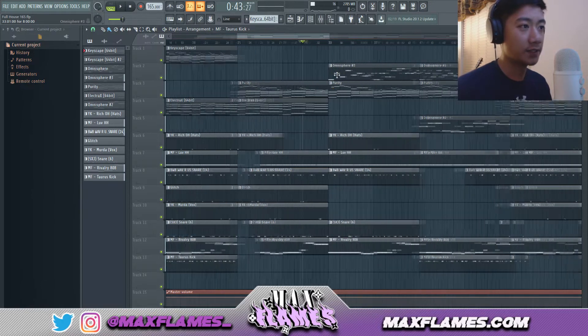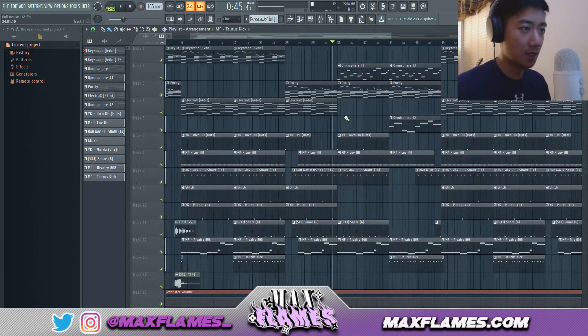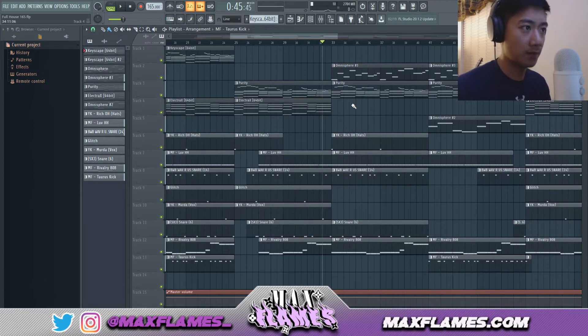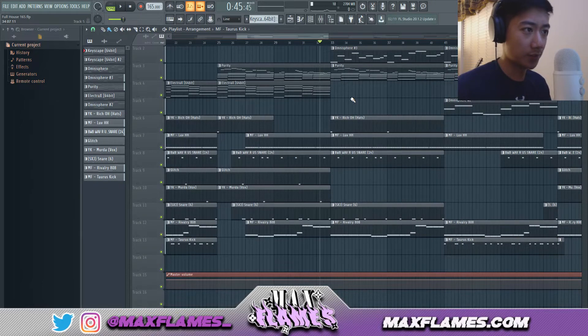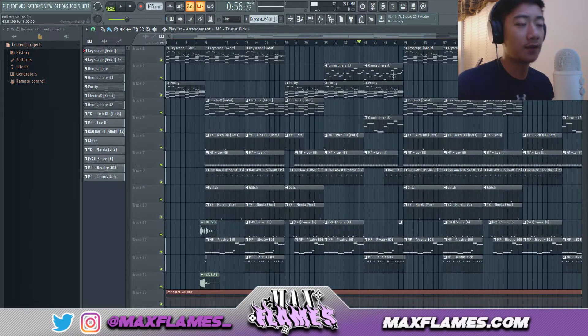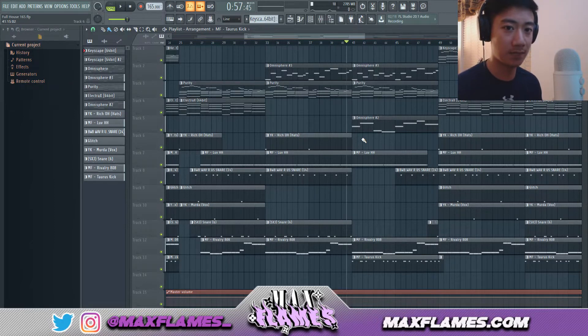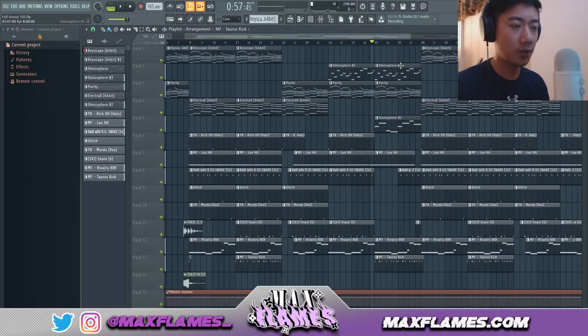In the second section of the verse I added a counter melody and took one instrument out, which gives it a bit more variation and really switches the beat up. For the third section of the verse I took out the snare for the first half of the eight bars and then brought it back in — it gives the listener the effect that something's about to happen, meaning the hook is coming back around. You can think of the last sections of verses as a bridge.